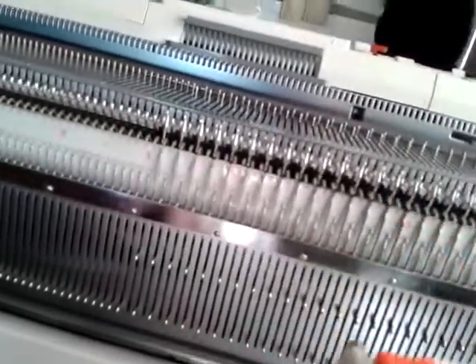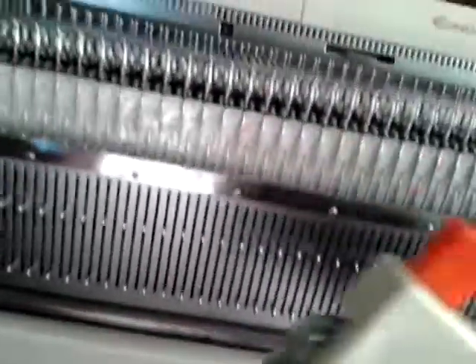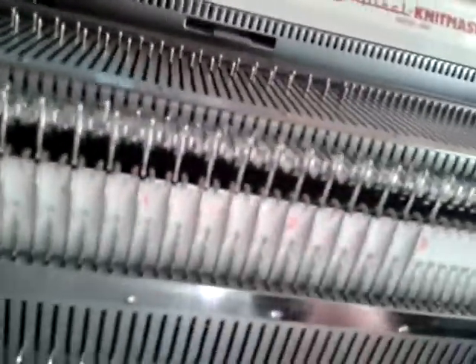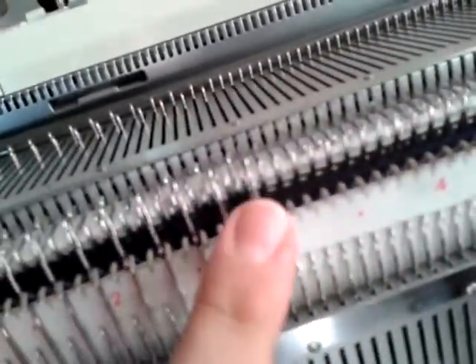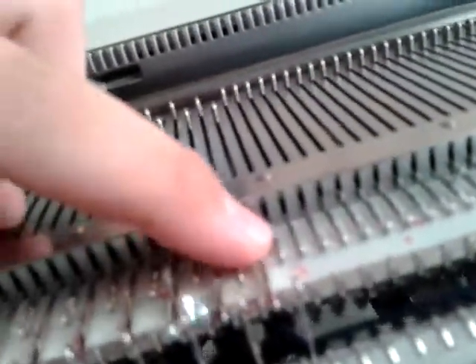Then we take our transfer carriage — if that orange piece is in, we need to push this white piece on this side so it's sticking out. That just allows us to seat it on the bed properly. You'll notice there's a piece sticking out, and we need to line that up with the first needle that the end stitch on the ribber is going to transfer to. This one is three on the right, and there's the stitch it's going to transfer to.